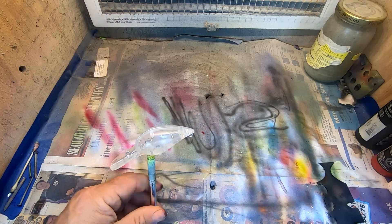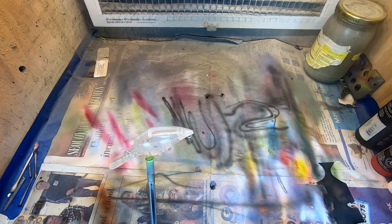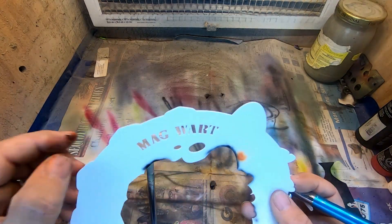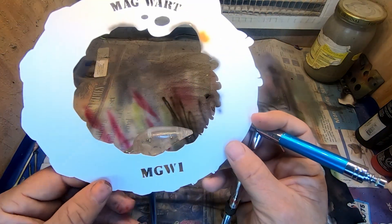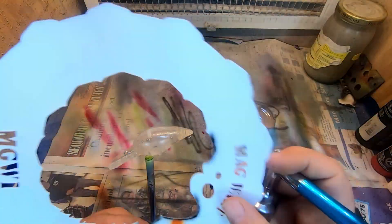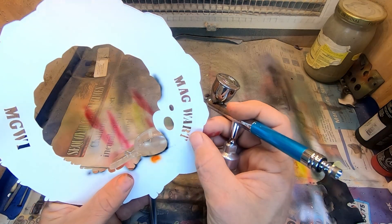Give you a shot of this mag wart — we'll use Insane Custom Stencils pattern. It's a little bit different but a pretty handy little wheel. Here it is: the mag wart MGW1. Let's see, we're going to go this direction.